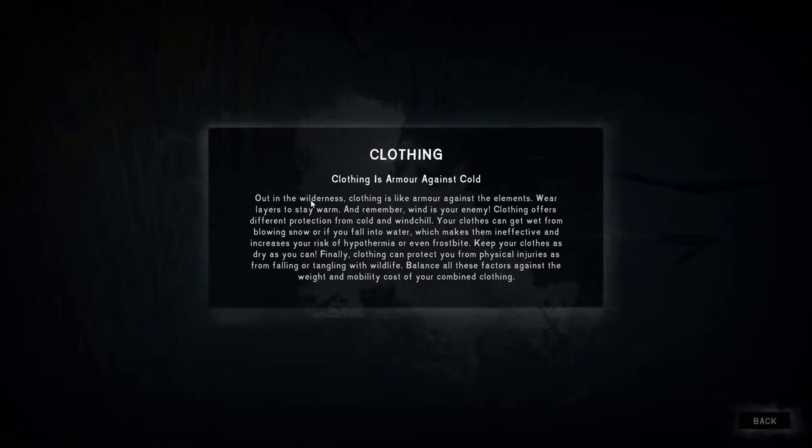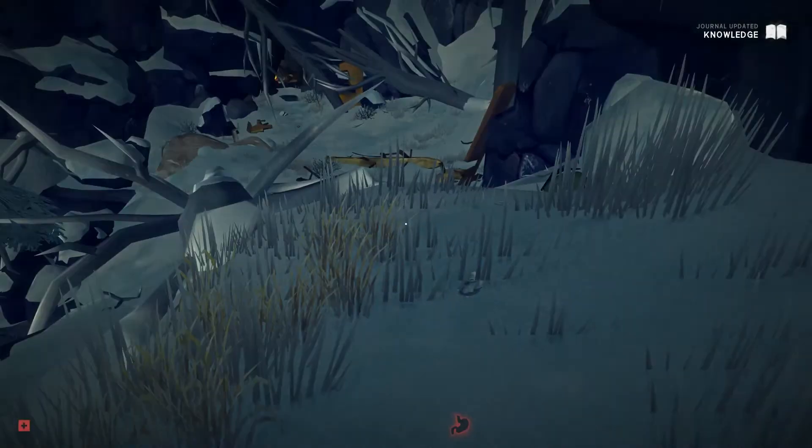Clothing is like armor against the elements — wear layers to stay warm and remember wind is your enemy. Clothing offers different protection from cold and wind chill. Your clothes can get wet from blowing snow or if you fall into water, increasing your risk of hypothermia or frostbite. Keep your clothes as dry as you can. Clothing can also protect you from physical injuries from falling or wildlife.